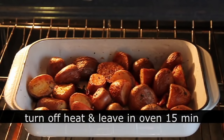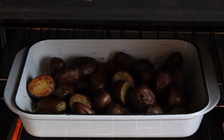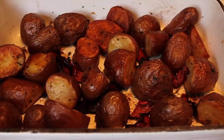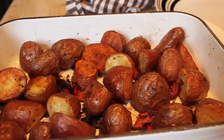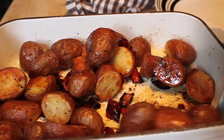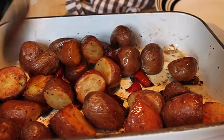At this point I like to turn off the heat and just leave them in the oven for another 15 minutes while I get whatever I'm serving them with finished. And that's it. I'm going to pull those out and give them one last toss. There's something about that last 15 minutes in the oven that just makes them even more awesome.